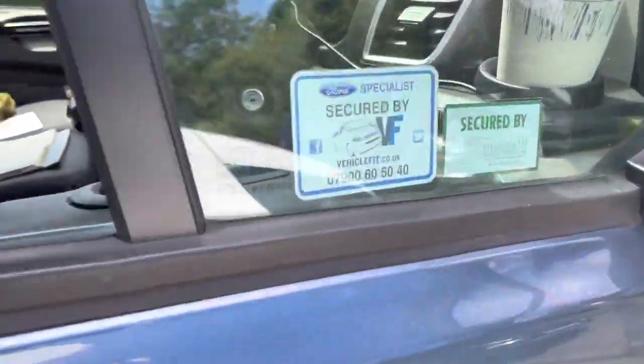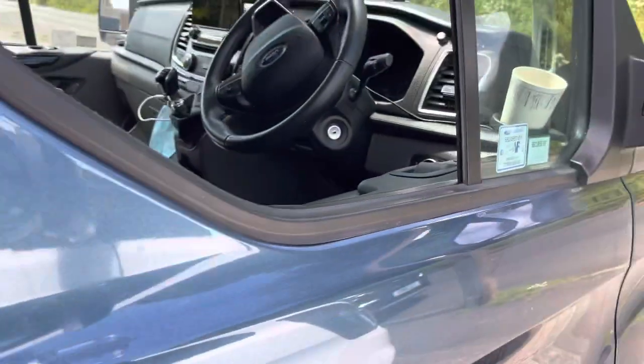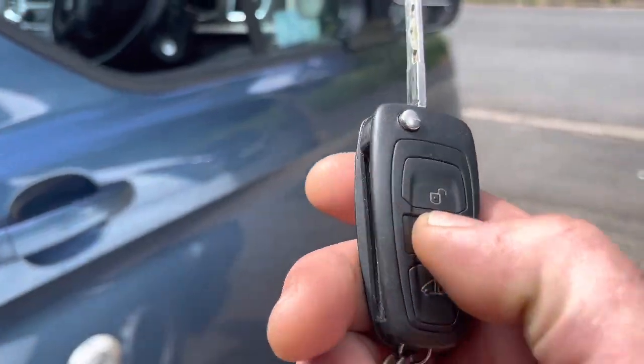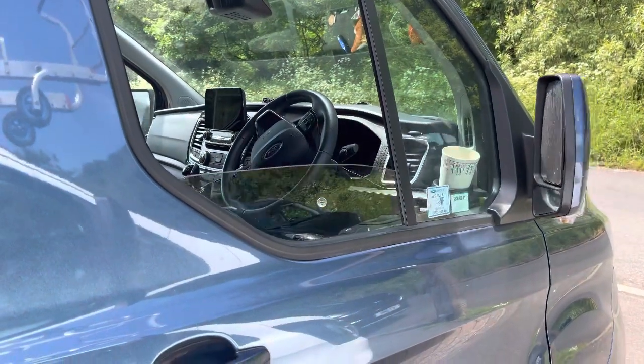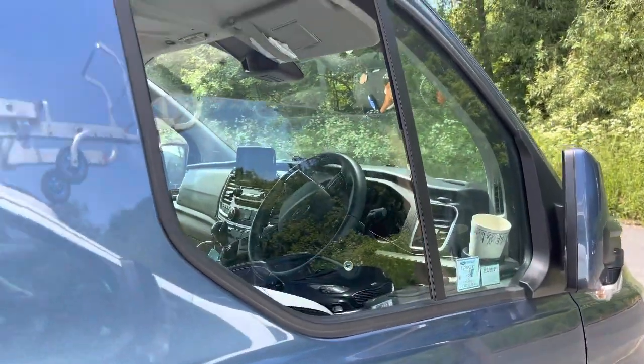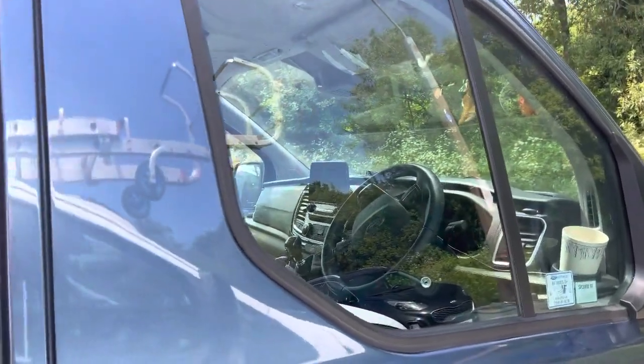Hi, this is Andy from Vehiclefits. I'm showing you what we've done to the Transit with the Starline S9. Basically, when you lock the van — I've left the door open — you'll get a window roll up and mirror close as well. This is something we program off the alarm, and that's both windows.